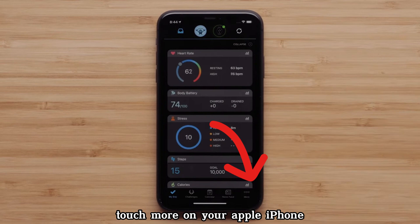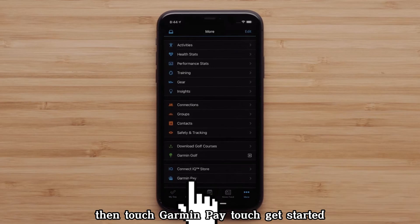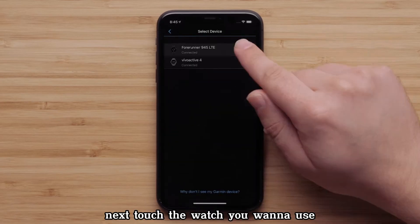Touch More on your Apple iPhone, or the three-line icon on an Android smartphone. Then touch Garmin Pay. Touch Get Started. Next, touch the watch you want to use with Garmin Pay.